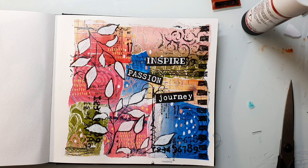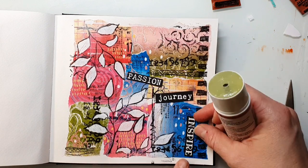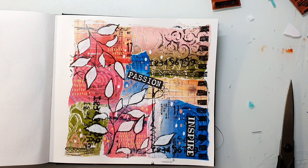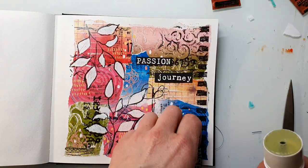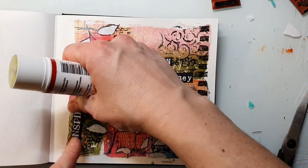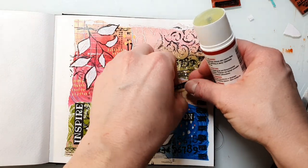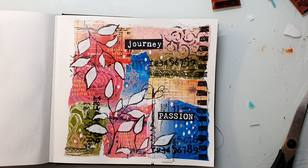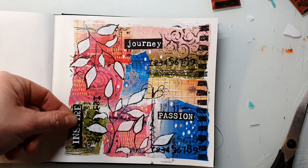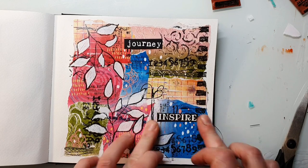Finally, I want to use some words as a title of my page. I picked three words from my Journal Words stamp set and stamped them with embossing ink, then embossed them in white onto black cardstock. Here I'm just looking at where I want to put the words and if I want to use all of them — I usually place them on the page and then have a look through my camera to decide what looks best. Finally I made the decision to just go with one word.